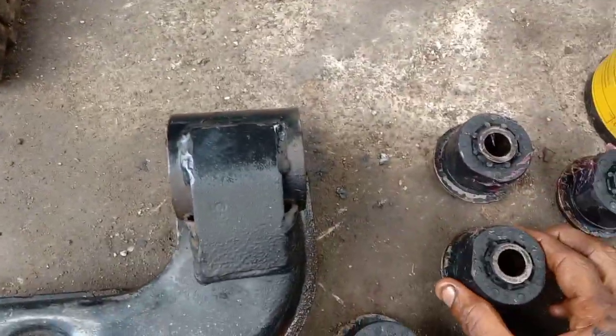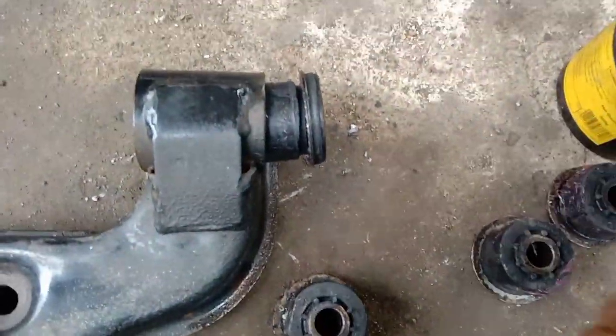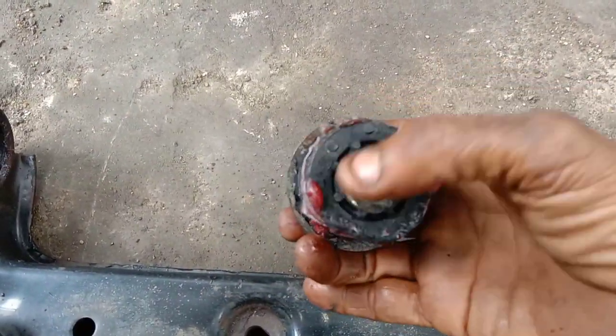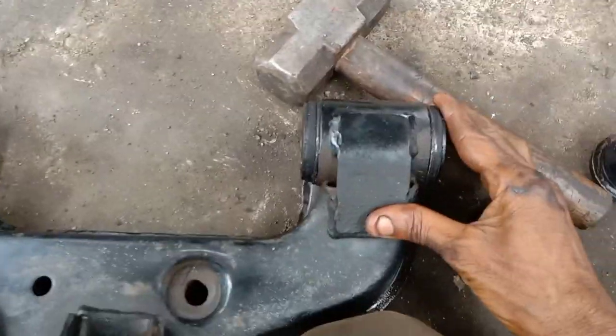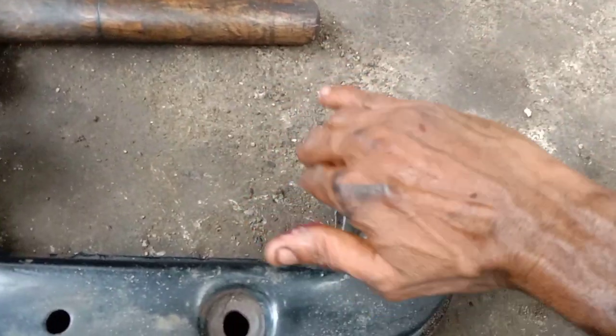If you are using the grease, you can apply it in the bush. If you are using the bush, you will press the light up. I will put this in the bush. I will put this in the side. If you put this in the bush, you can apply some grease in the bush.